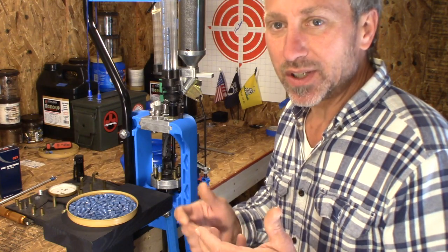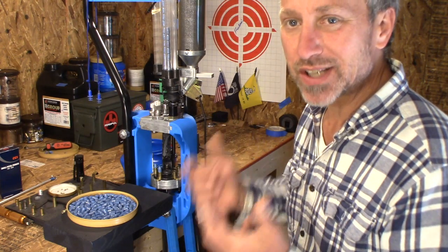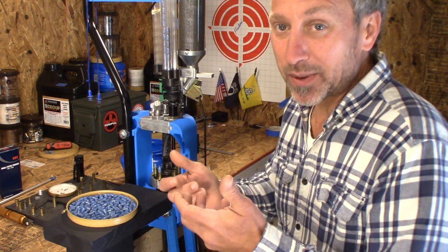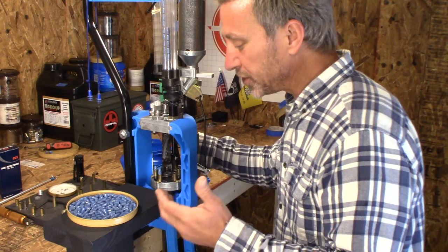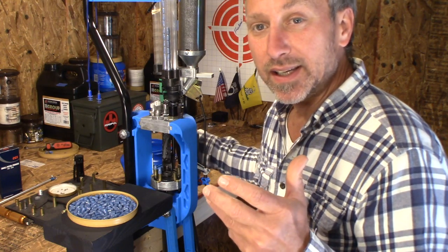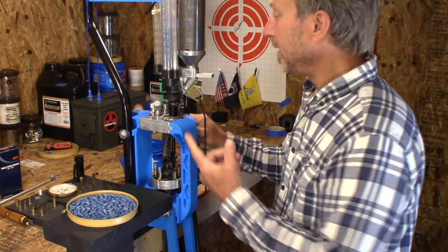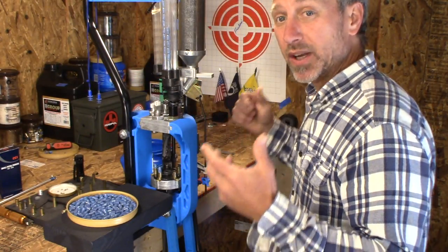One of the things that's very different among all of us that use the Dillon 650 is the setup we use — how we set it up, and whether we spend a ton of money or go cheap. The price of the press is already kind of pricey, so in this video I'm going to show you an overall view of my setup, and then in a follow-up video I'll talk more specifically about my bullet feeding and case feeding setup.